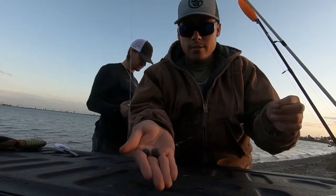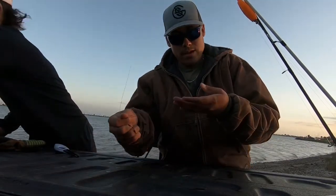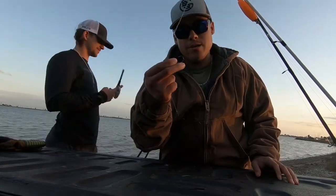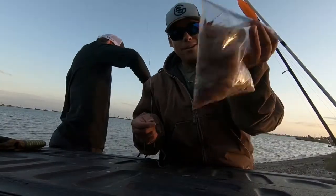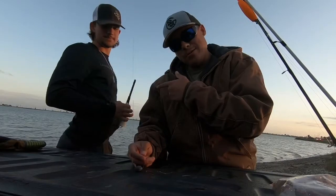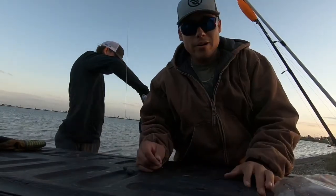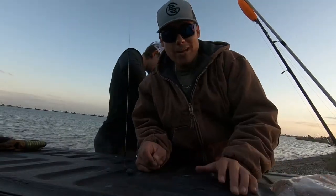I'll show y'all a little bit of what I'm working with. Got some little egg weights right here connected to a wire steel leader, and I think this is like a two-ought circle hook, maybe three-ought — I'm not sure. We're gonna hook up some dead shrimp today and send her out. Clayton right here is whipping up the little sausage. AJ's already over there, he's already fishing and getting out there.